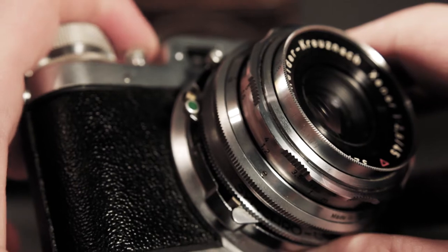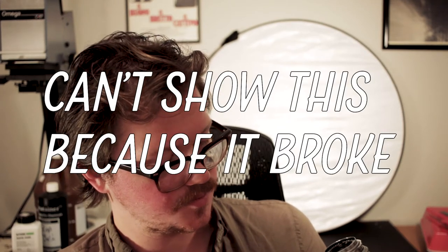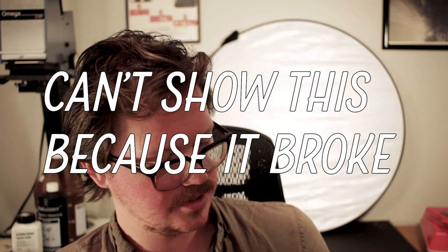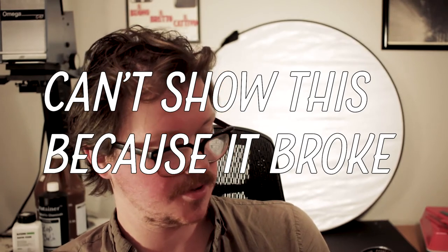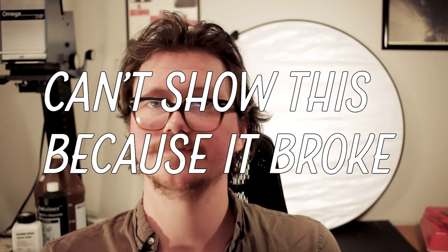Your shutter release is right here — you can actually see the mechanics of how this works. This is the actual shutter release mechanism, and you just plunge this button down and that snaps the shutter. Something similar: with the winding of the film advance knob, this little piece of metal pushes this all the way back and you're ready to shoot. If you wind and then push this along here, that's your self-timer.